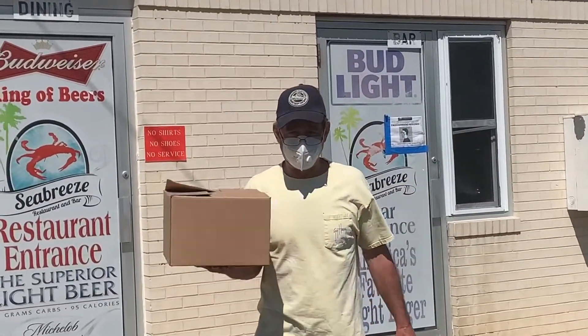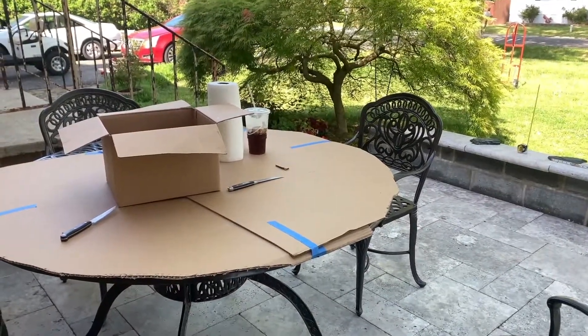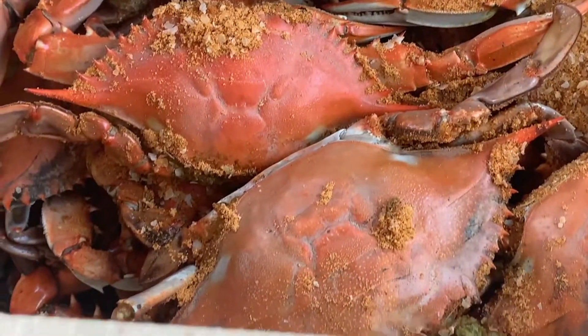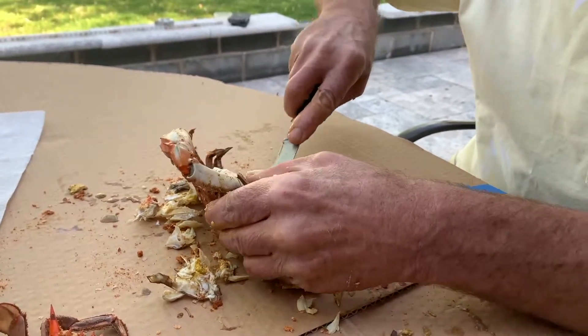What you got there, Tony? Crab. Tony was working on building a knee wall for our patio today, but he had brought out the furniture just in time to eat crabs. For those who are not native Marylanders and maybe don't know how to pick a crab, here is a quick introduction.